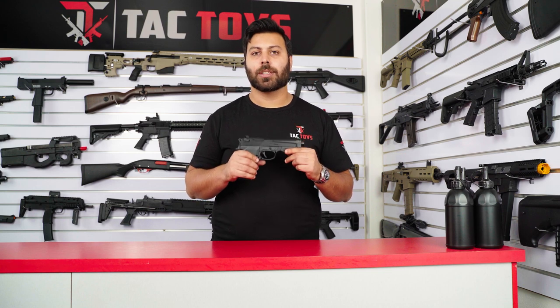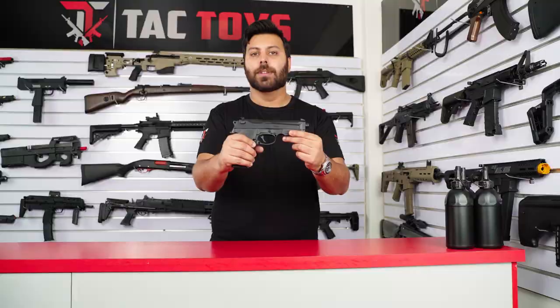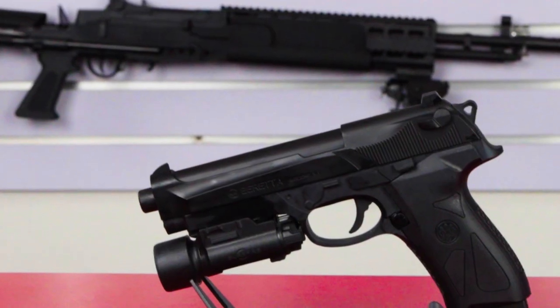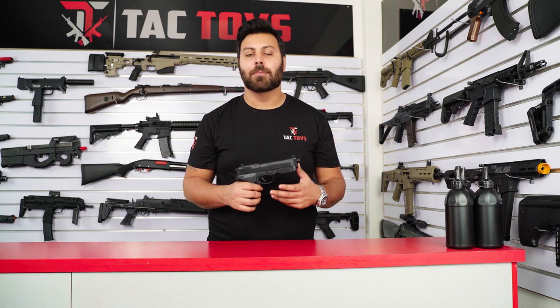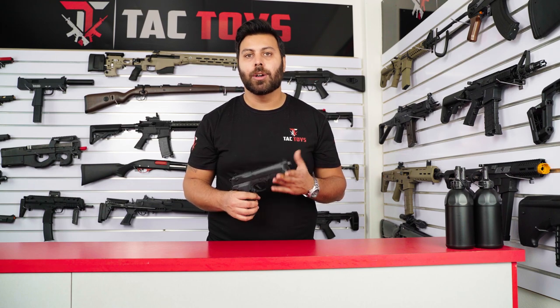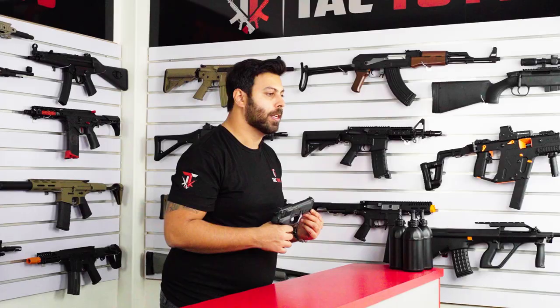Hey JoeBallers, this is Michael from TACTOYS and today I'm incredibly excited to take you through one of our all-time most popular blasters, the SKD Beretta M92. This is an affordable, entry-level blaster, providing a great introduction to the hobby or a reliable sidearm. So we're incredibly thrilled to be taking you through it today.